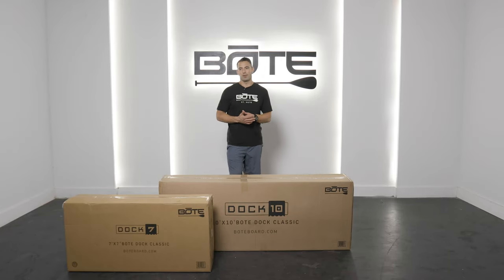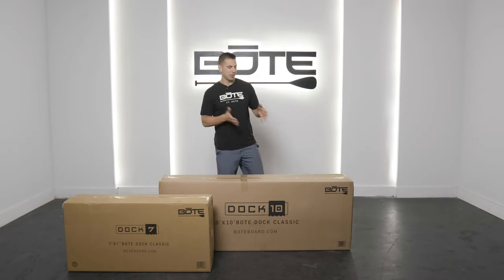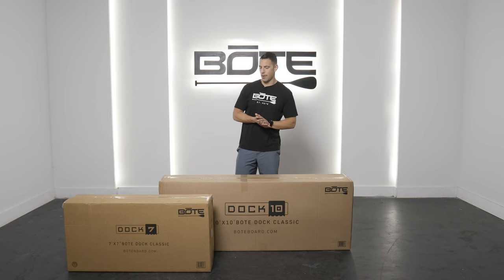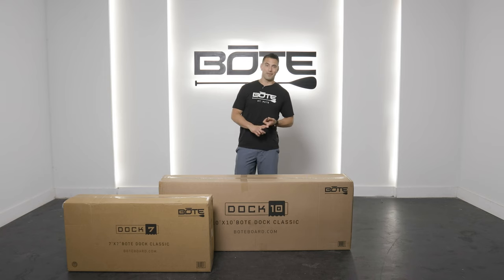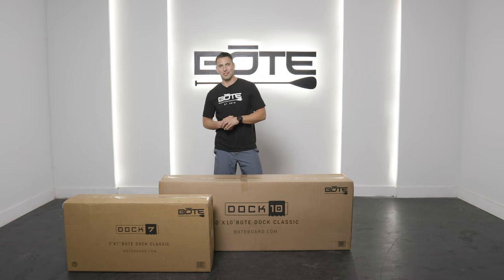Hey everyone, we often get the question: do I need a Dock 7x7 or do I need a Dock 10? And really, when it comes down to it, where are you going? How much space do you have? Do you have friends? Do you not have friends? A lot of those questions come into play.